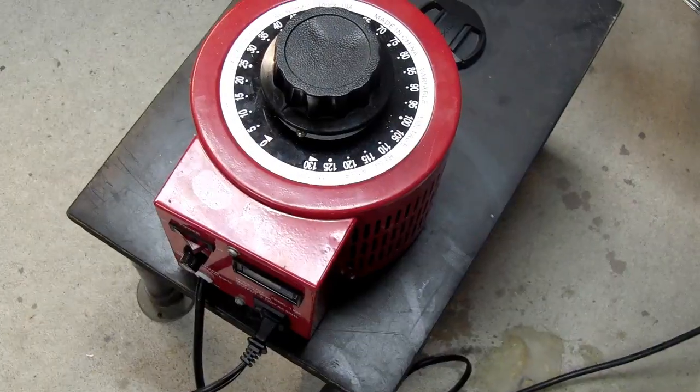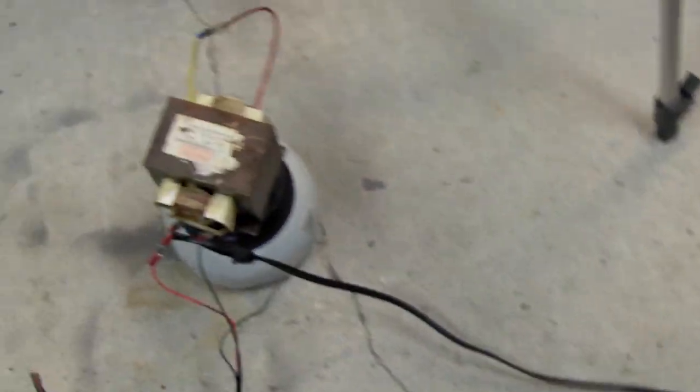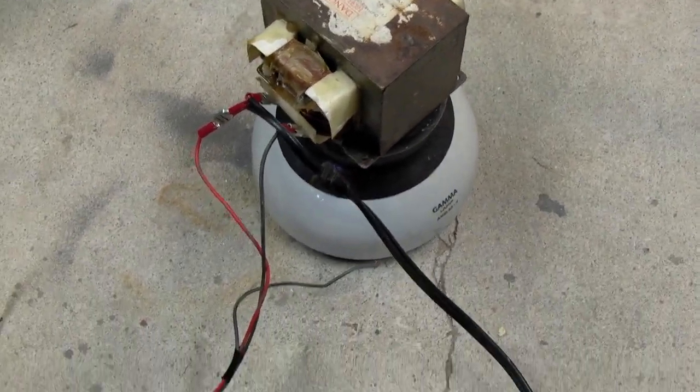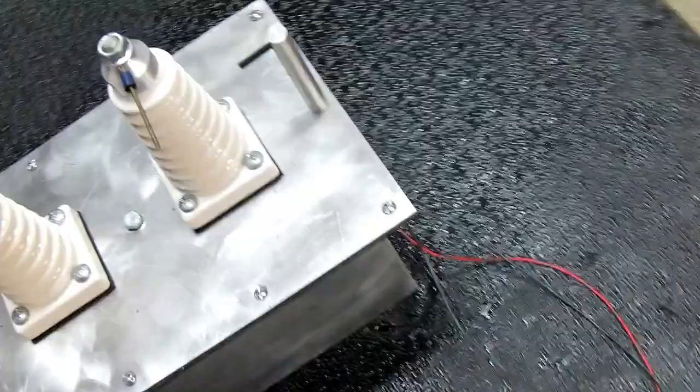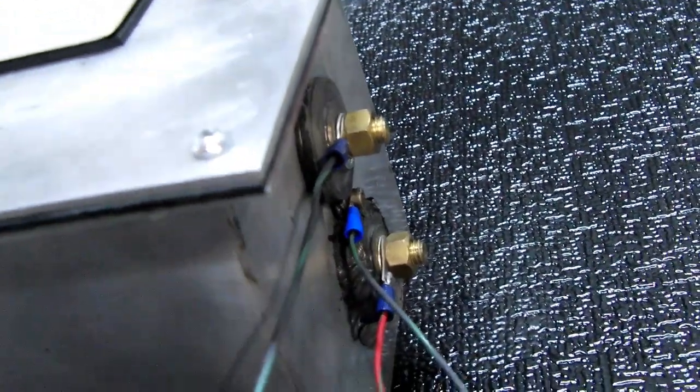The power control is done using a variac, and it's ballasted by an MOT — microwave oven transformer — connected in series to the primaries. The core of the transformer is grounded to the case internally, and the case is grounded with a wire straight to the ground. You could also ground it to the ground wire of a normal plug, but I'm right on a concrete floor so I don't need to do that.